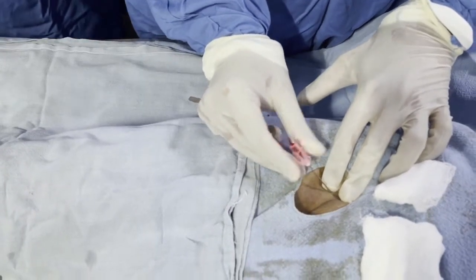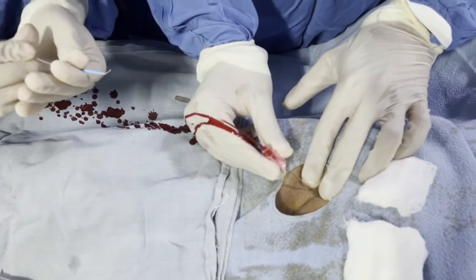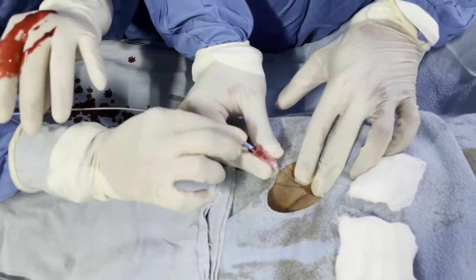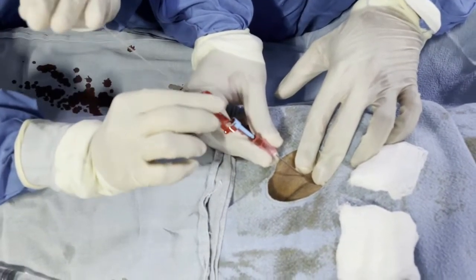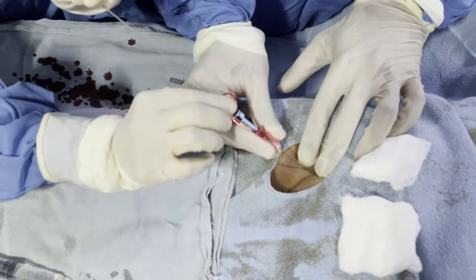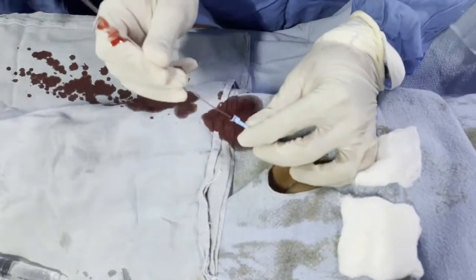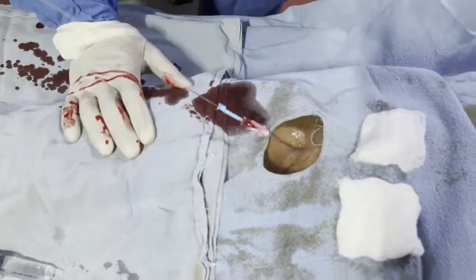With the puncture needle — 18 or 16 gauge — we inject into the femoral artery, directing towards the umbilicus at about 45 to 60 degrees. You could see the blood coming out as a gush. After that, we introduce the short guide wire into the puncture needle.